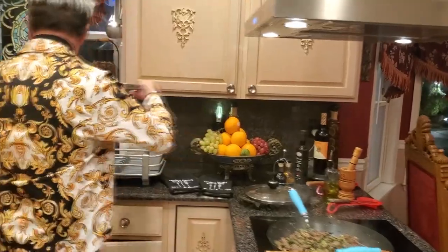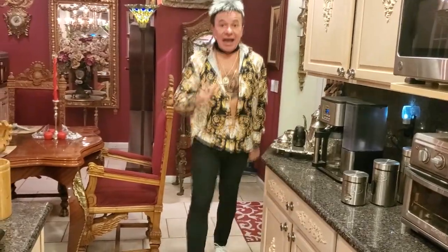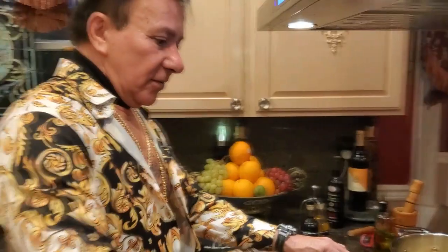My pasta is ready — I'm gonna drain it and I'll be right back. Everything looks beautiful! It's almost ready — I'm gonna let this baby cook for 10 more minutes and I'll be right back.